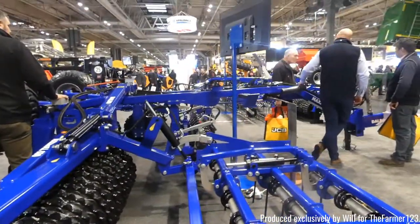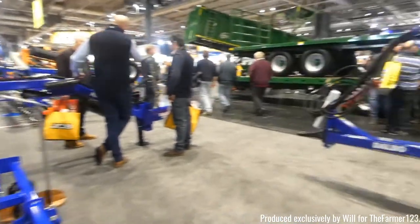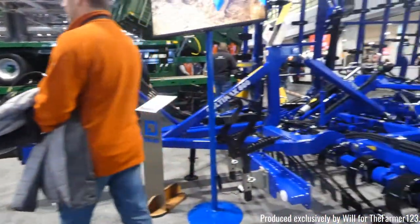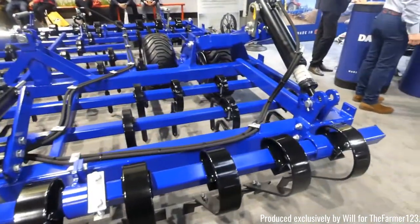Delbow as well with a number of rollers and they also have some cultivators as well.